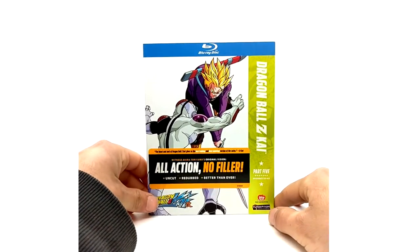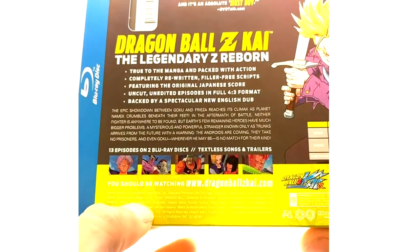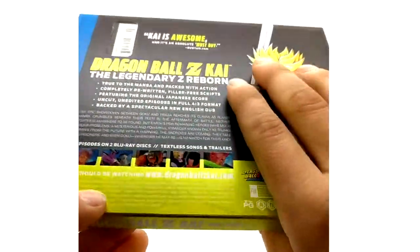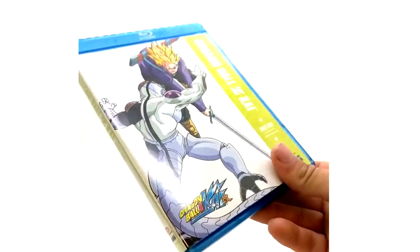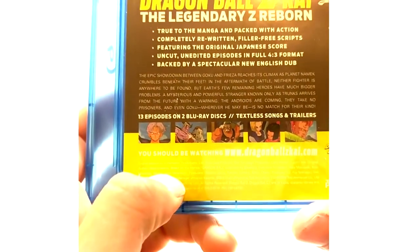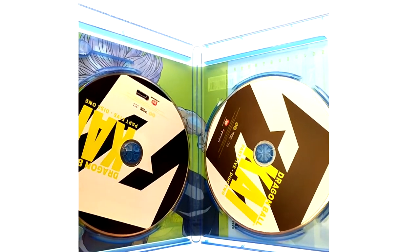Part five Blu-ray — I wasn't sure if this would say Yamamoto, but it does say Yamamoto on the back. However, like I said, part five does not have Yamamoto; it has Kikuchi's score. It's just a typo — they forgot to change the music composer for part five on the back. I've already watched and confirmed that it is not Yamamoto; it's Kikuchi.